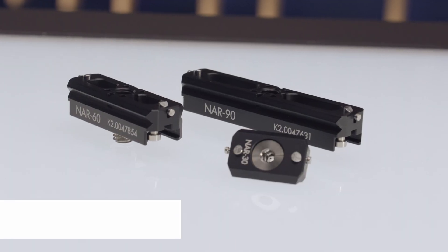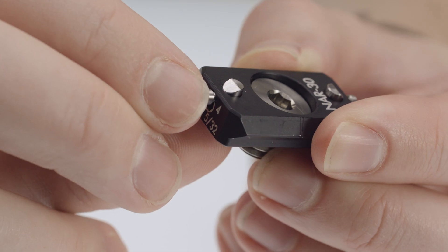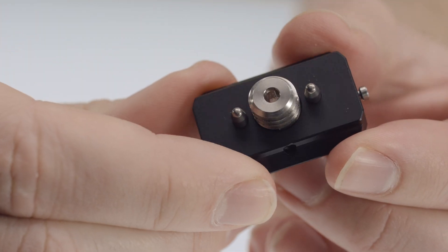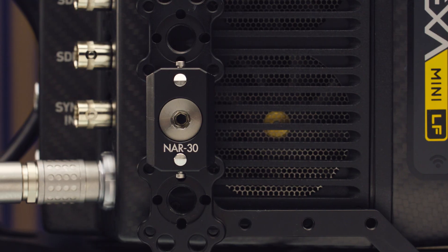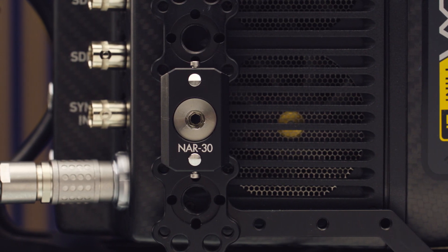Let's start by talking about the rails themselves. Our three lengths of new NATO Rails are only made with the highest quality components. They're all hard anodized aluminium, and they all have stainless steel components wherever there's something that moves — screws, pins, and safety locks. All of these NATO Rails have an ARRI multi-hex screw built into them, which means I can use a 3mm, 4mm, 5mm, or 5/32 of an inch hex key — so any tool you have on you will work.